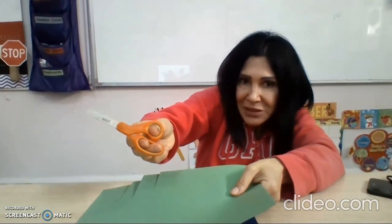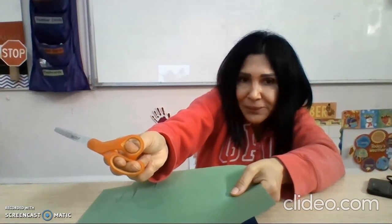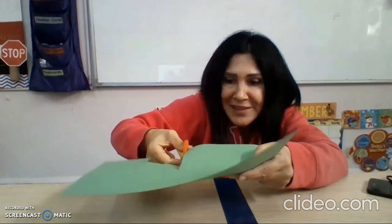And I open the scissors — look how my fingers are away. Now when I close my scissors, look at my fingers: they are together. I bring them together. I open and snip, snip, snip.